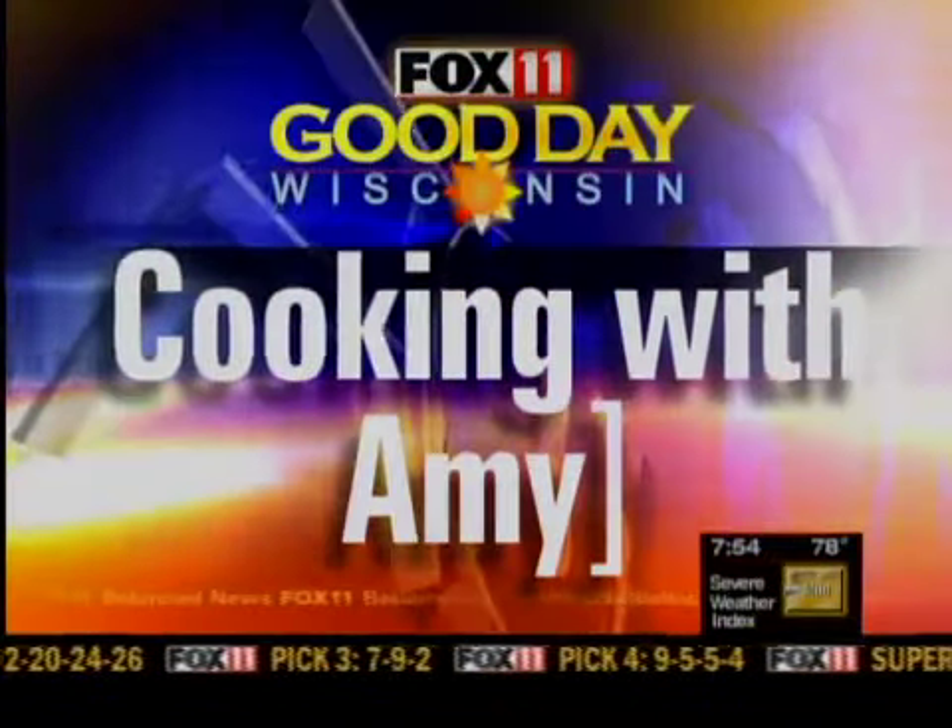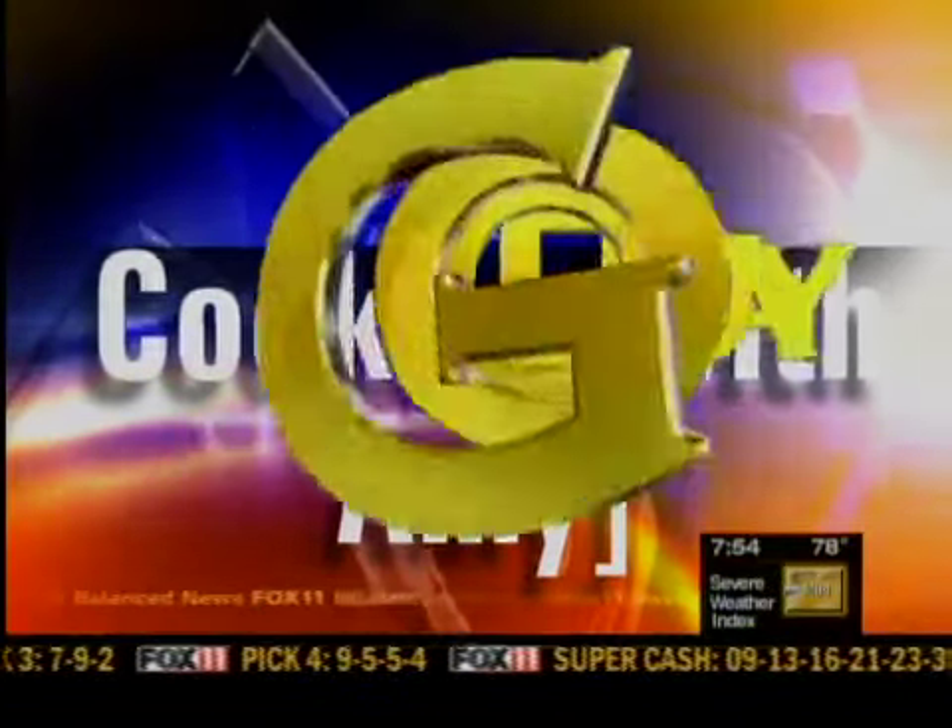Let's get cooking with you. Good morning, everybody. I have a fun dip recipe that I think you're really going to love.